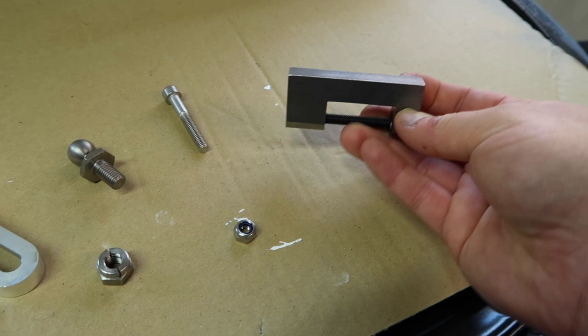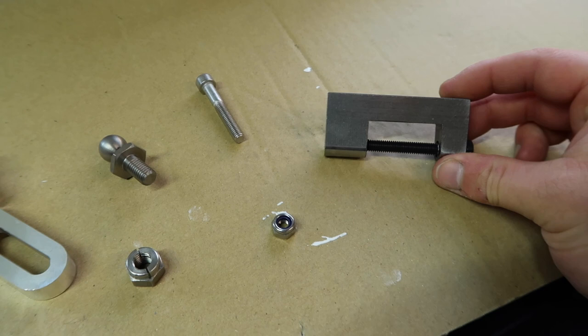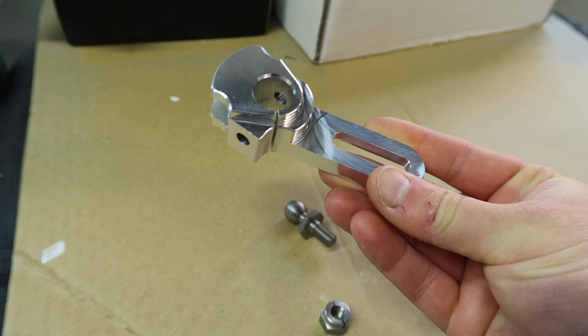We have this little awesome innovation which is a pin removal tool. Essentially what we will do is get that on and then use either a socket or a spanner to tighten the bolt up, which will push the stock pin out and make that whole process much easier than having to use a punch and a hammer. That is really, really sweet.